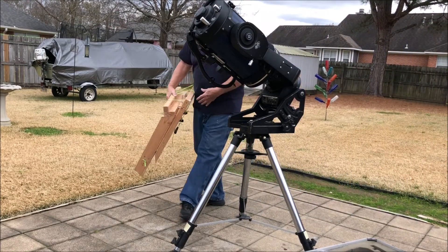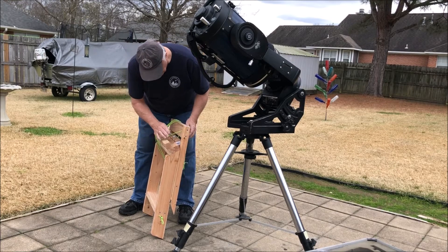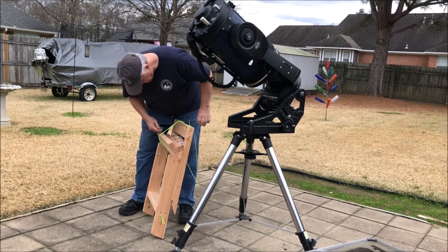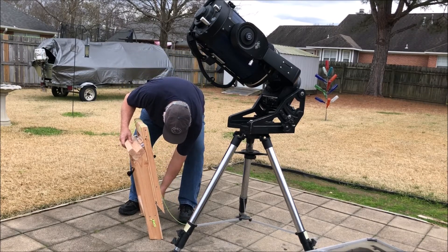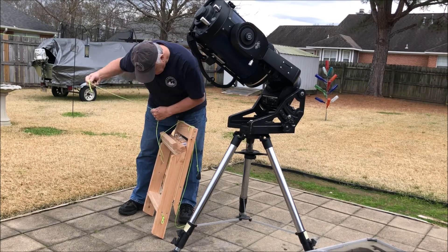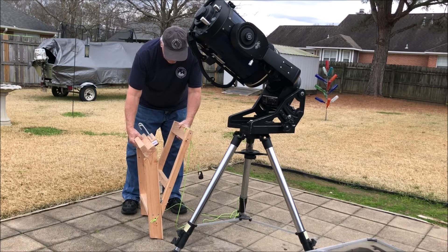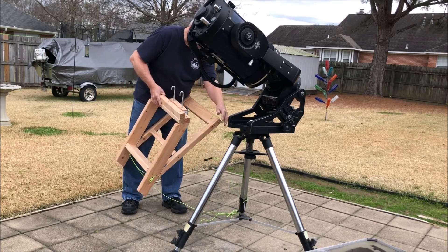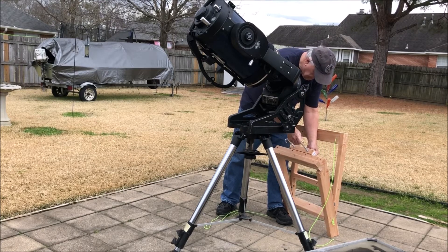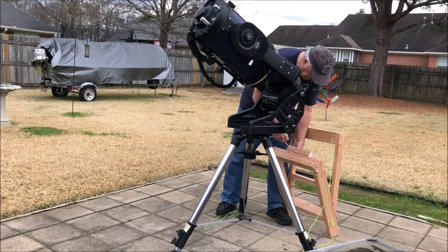This is the LX200 10-inch telescope on an equatorial wedge. I built this brace that I am demonstrating to aid in mounting the telescope, in lieu of having to pick it up, put it on my shoulder, and squat down to find the slotted receptor up there on the wedge. This bracket will help me tilt the telescope so that it's more like mounting it on top of a countertop. I got the idea from another astronomer who had built a similar device.